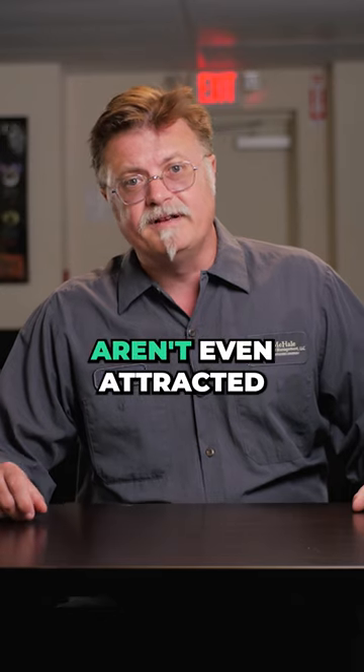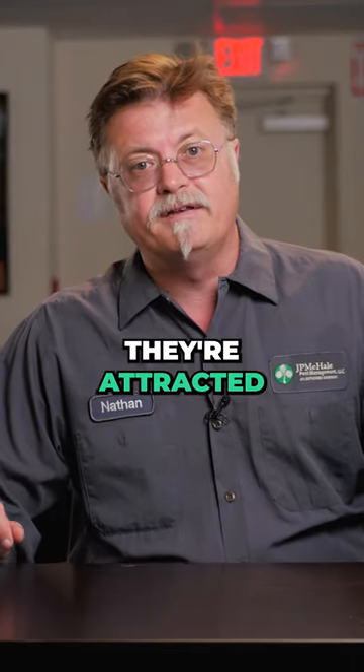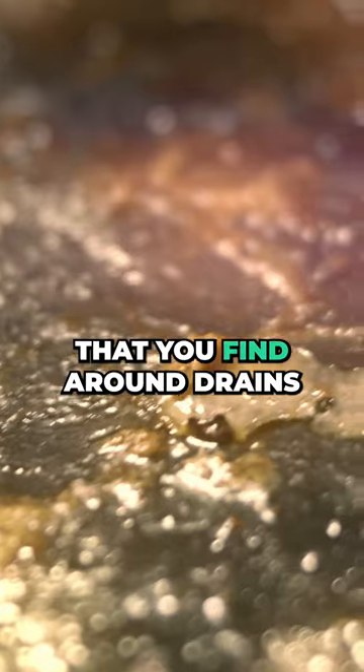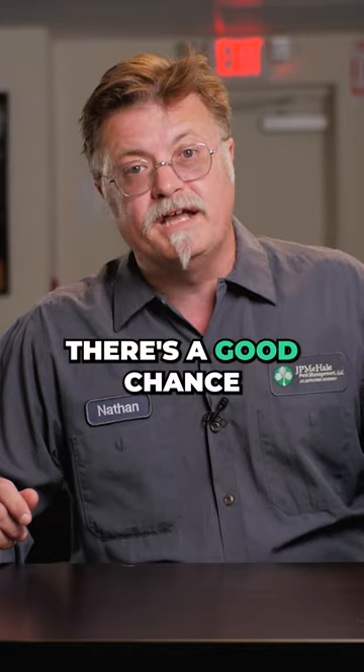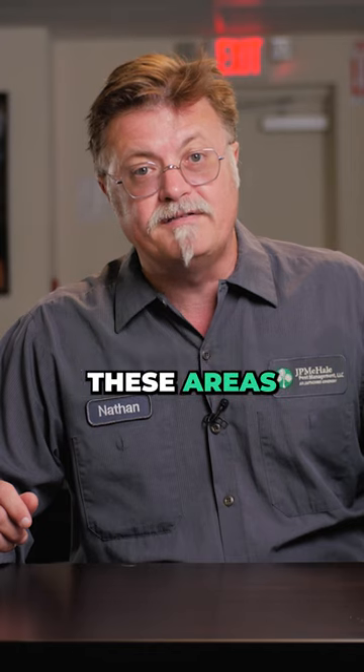Dark-eyed fruit flies aren't even attracted to your food. They're attracted to the gunk and mess that you find around drains and under your sink. If you have a fruit fly problem, there's a good chance you may just have to clean these areas to get rid of them.